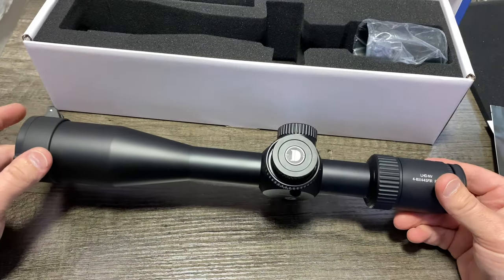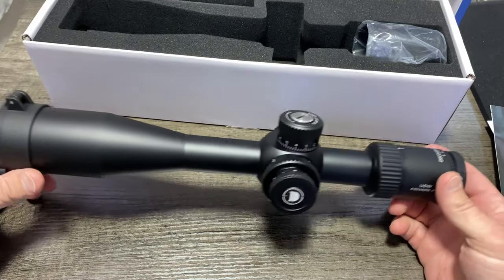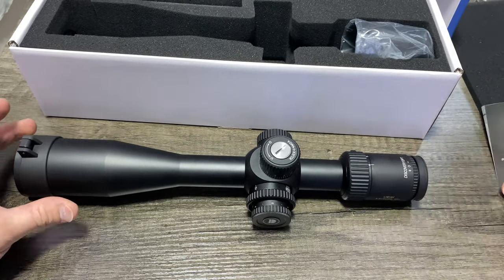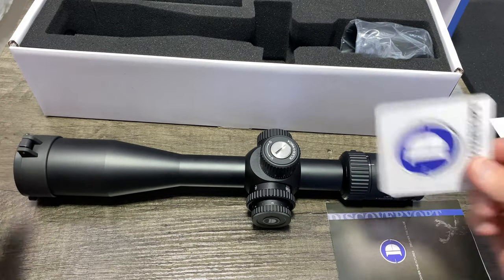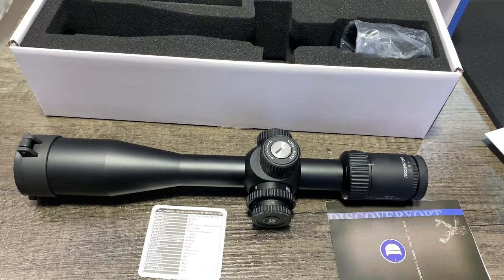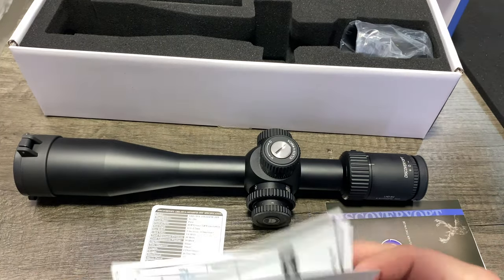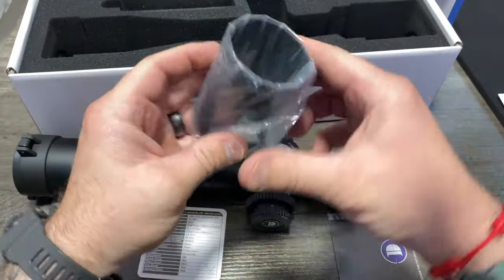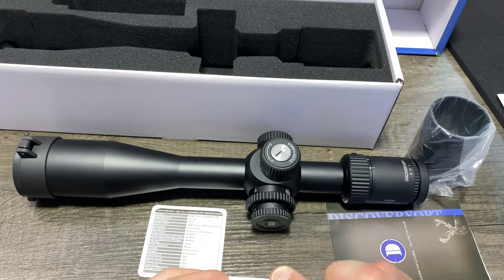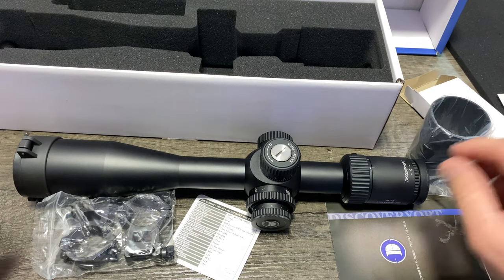It is a traditional rifle scope. I know you're not used to seeing that on the channel here, but I do enjoy traditional rifle scopes on hunting applications — that's why it's going on a bolt gun. Here's what you get in the box: the optic itself, the product manual, all the standard stuff, a spec sheet — a cheat sheet so I can act like I know what I'm talking about — a cleaning cloth, someone's inspection card, a sun cover, and the mounts that come with it, which is always a plus.